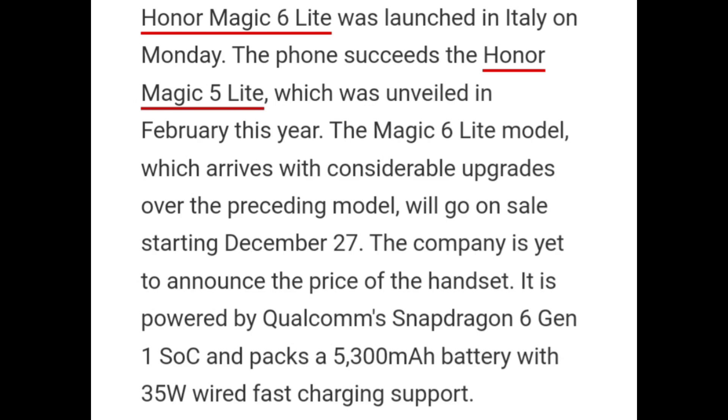Honor Magic 6 Lite was launched in Italy on Monday. The phone succeeds the Honor Magic 5 Lite, which was released in February this year. The Magic 6 Lite arrives with considerable upgrades over the preceding model and will go on sale starting December 27. The company has yet to announce the price of the handset.